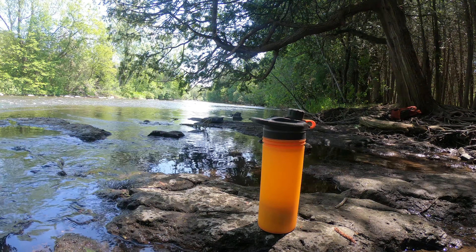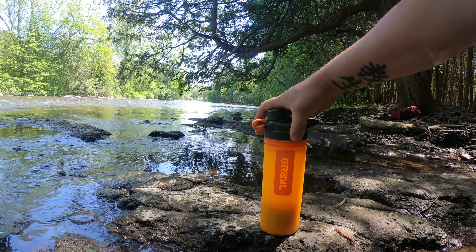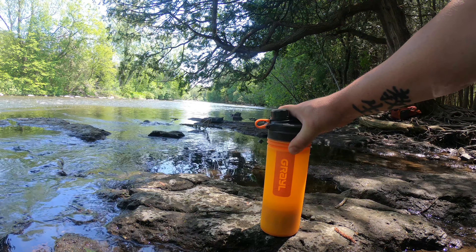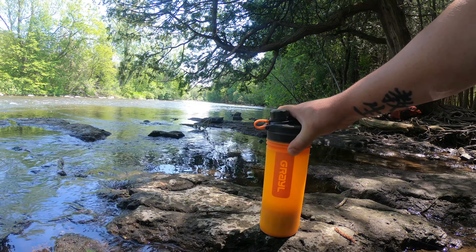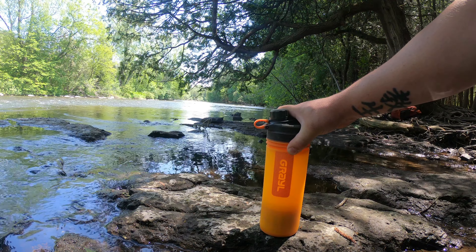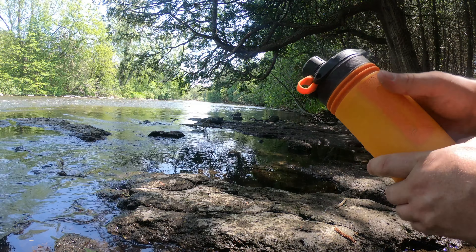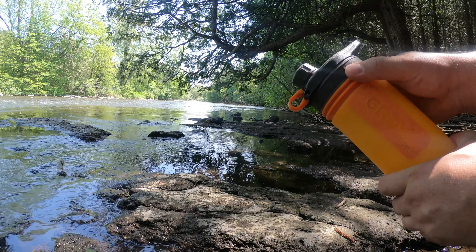Here's today's gear review: this is the Grayl purification system. This water filter is absolutely the best one I've seen or come across for the price, durability, and number of uses. I got mine in bright orange so it's easy to see and spot — they come in all kinds of different colors. The construction is very durable plastic with a rubberized grip, which is nice. It's waterproof and has rubber seals on it.